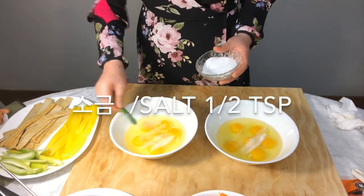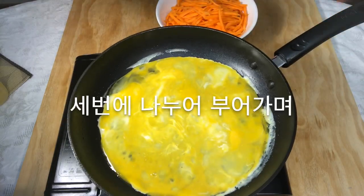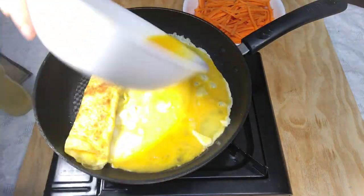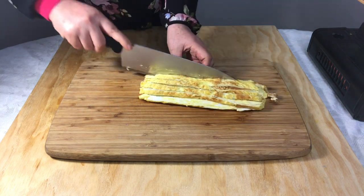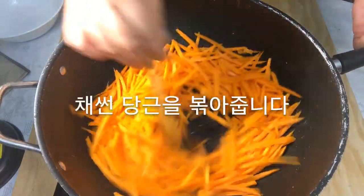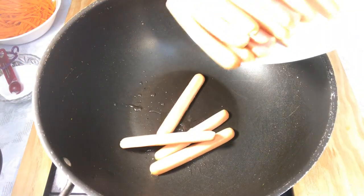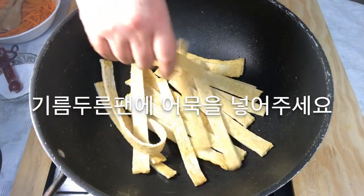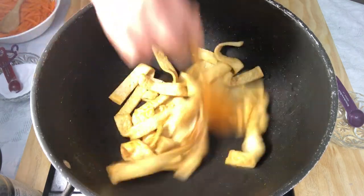Break 12 eggs into a bowl. Spread oil on the pan and wipe it. Pour the egg mixture three times to make an egg roll, then thinly slice the egg roll. Spread oil on a pan and stir fry sliced carrots, add salt. Put oil on the pan, arrange the sausage, turn it over, cook it and take it out. Put fish cake in the oil pan, add soy sauce and starch syrup, and stir fry it. Place neatly on a plate.